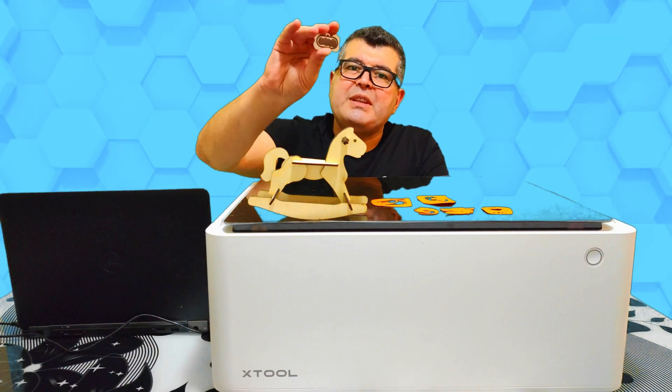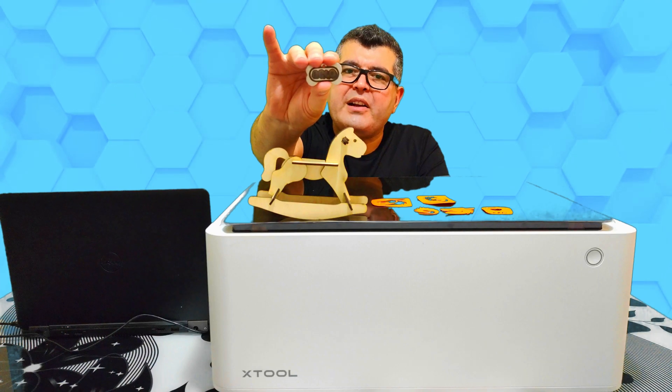We also engraved a metal name tag for my new stock. This will be a great gift.